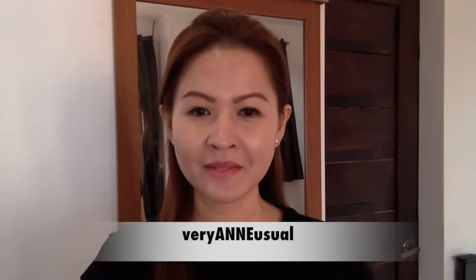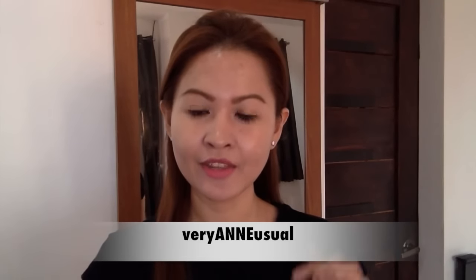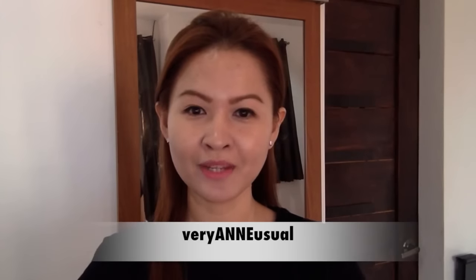Hi everyone! Welcome back to my channel. This is Anne and on this video I'll share with you another product that works in many ways, and I'll start right now.